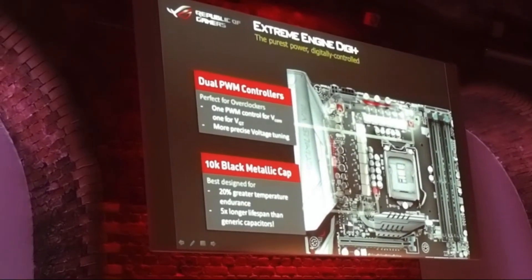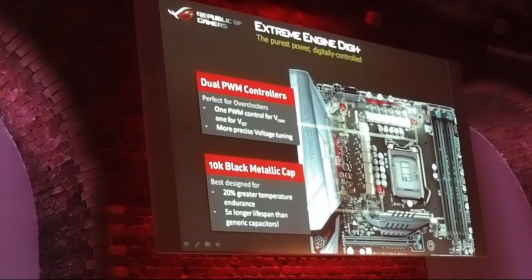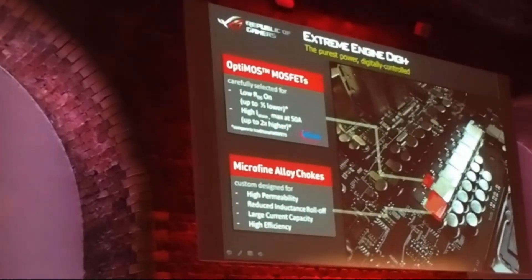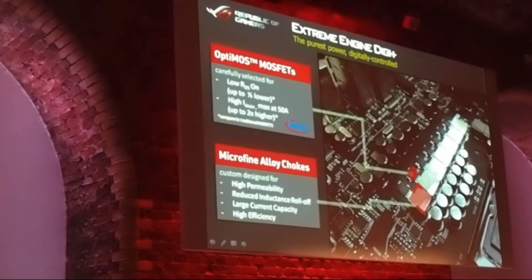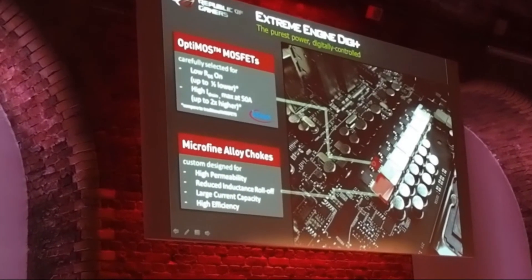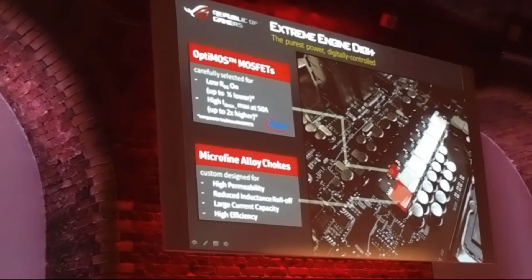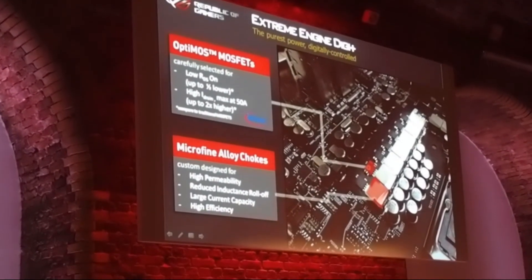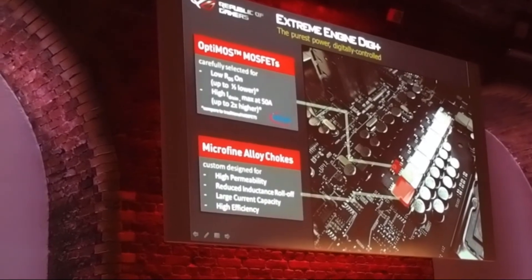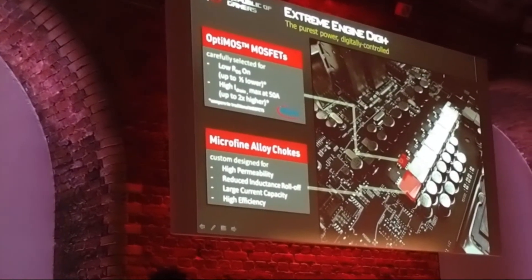For the 10K black metallic capacitors, a lot of you are probably familiar with them because every ROG motherboard has them — they give higher temperature endurance and longer lifespan. On the extreme we are also changing the MOSFET and choke. We are using the optimal MOSFET from Infineon; it has low RDS — resistance from drain to source — and supports a maximum of 50 amps in the drain. For the micro-fine chokes, first used on the X99 platform, we are now migrating this customized choke to our mainstream chipset as well.